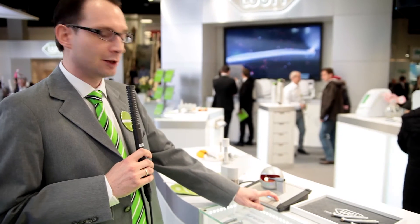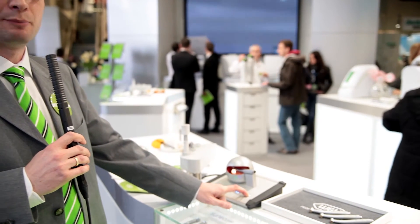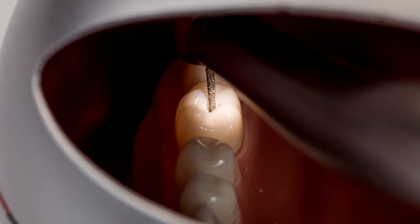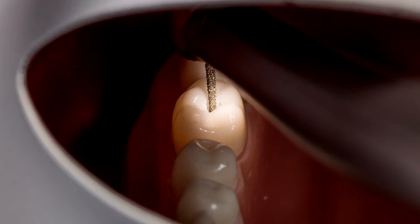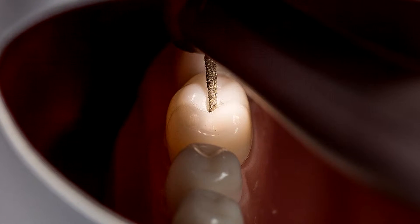To illustrate this more clearly, we have here a model to show the three different systems available on the market. On the one hand we have the halogen light, which is transmitted to the treatment site via fiber optics. You can see the yellowish light it produces and the shadows forming in the distal area of the molar.